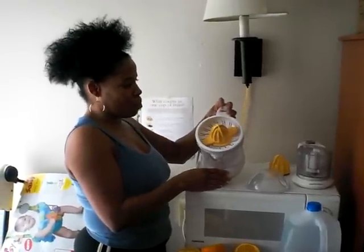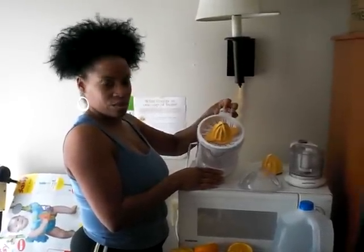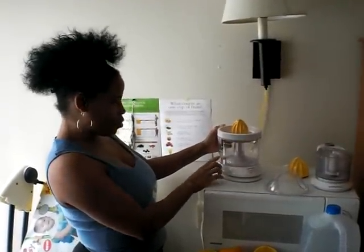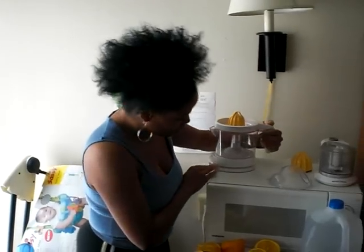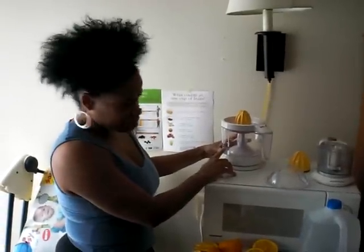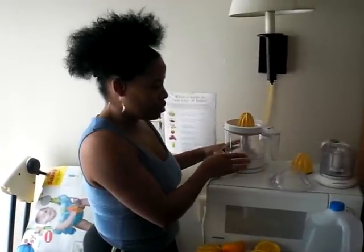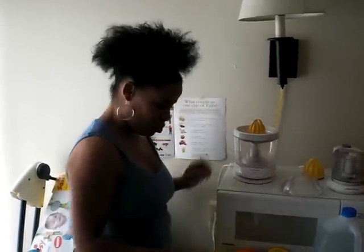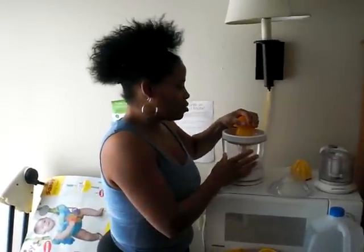It comes with a pulp option — you can have pulp or just juice — and you change this little dial. It comes with measurements here: 250 milliliters, 500, 750, and 1,000. And on the other side, if you don't understand metric measurements, it'll show 8, 16, 24, and 32 ounces. So you'll know what you're working with. I'm just going to start juicing.